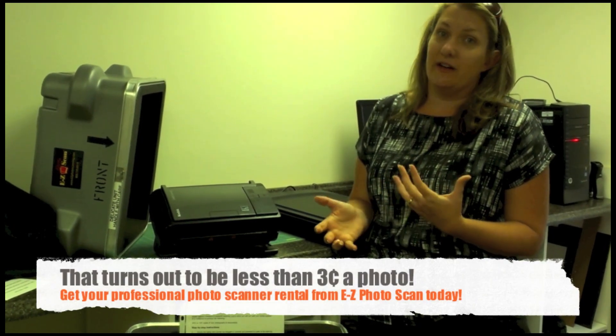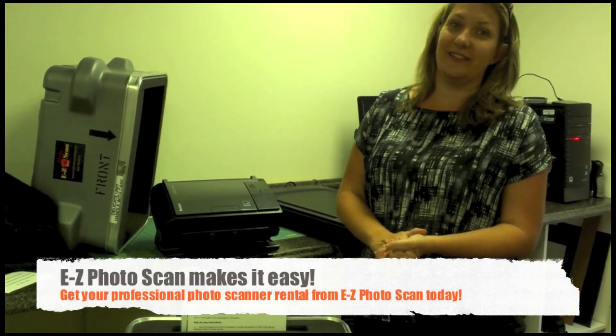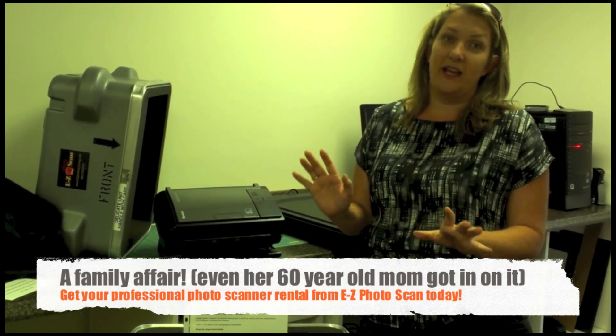We had a lot of stuff going on but it was super easy to set up — all the equipment came with it. It was really nice and easy. I did part of them, my kids did part of them, my 60-year-old mom did part of them. Anybody can do it.